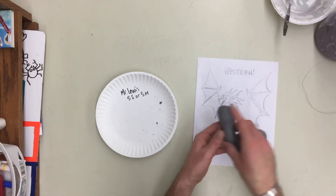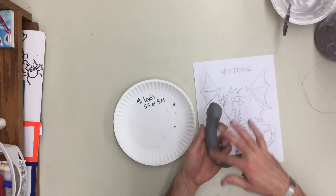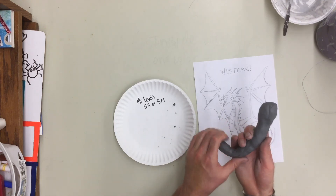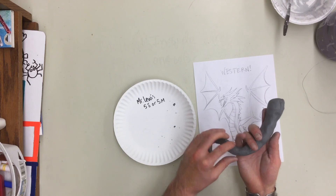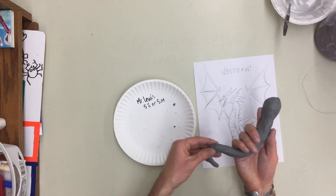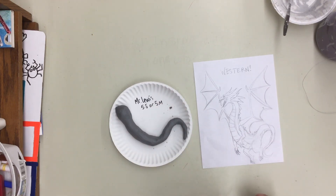Once you've got it kind of in the right shape, start thinking about what you're going to add to it. Now might be a time to smooth it just a little bit, but again, the more you touch it the drier it's going to get. If you're ready to move on and add arms, legs, or other features to this creature, you can switch to the video that is appropriate for you next. If your dragon body is done, lay it down on your paper plate and let it sit there without touching so you can do some more work.